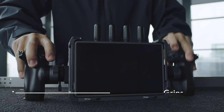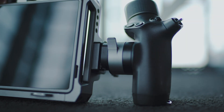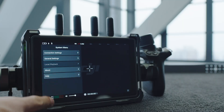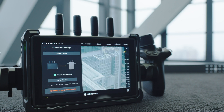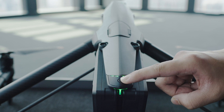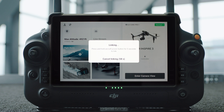Mount the hand grips to the hand grips port on the monitor and push the lever all the way down. Enter System Settings, then Connection Settings, select Control Mode, set the monitor as Control Monitor B, and tap Link to Control Monitor B to enter linking status. Press and hold the power button of the aircraft for more than 5 seconds. The aircraft beeps once, indicating it is ready to link.